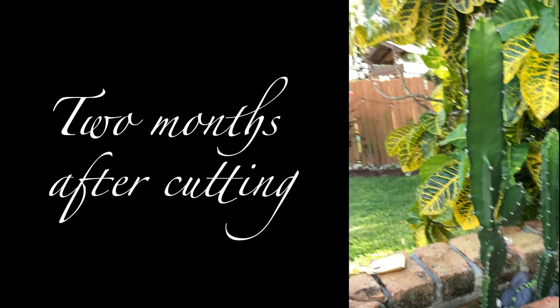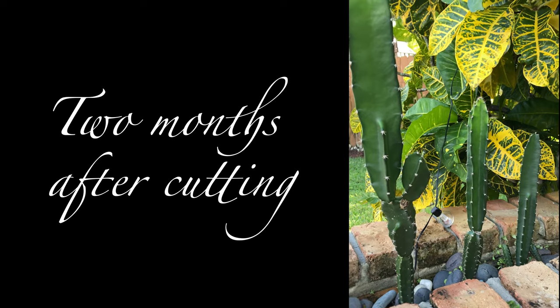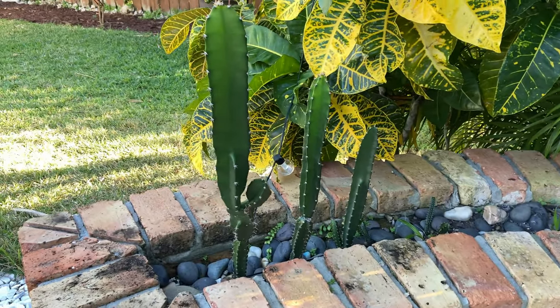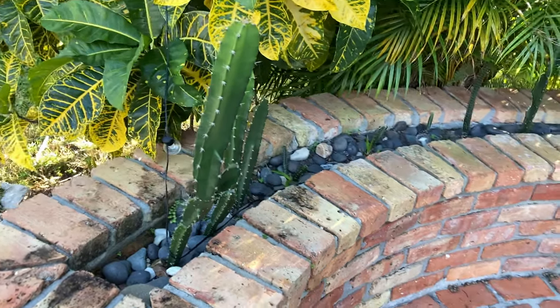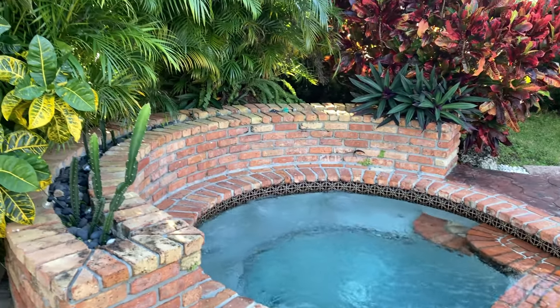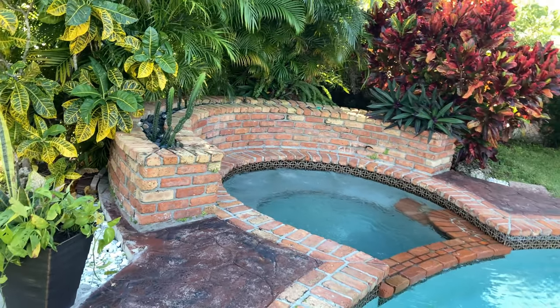Two months after the cutting, this is how big they had already grown. Since they were still upright I left them for another month, and now at three months the biggest one is starting to lean over a little bit, so I need to cut these again. It looks like every three months I'll be getting three new pieces of cactus from those two.